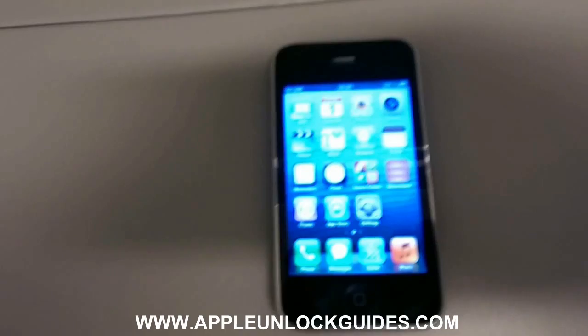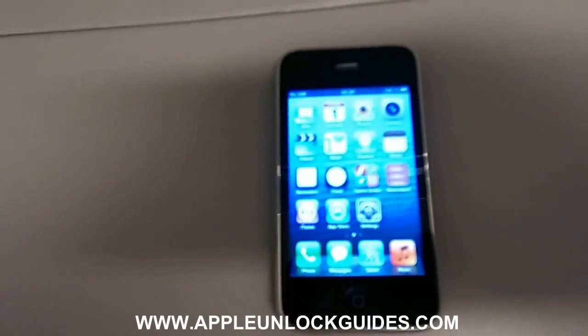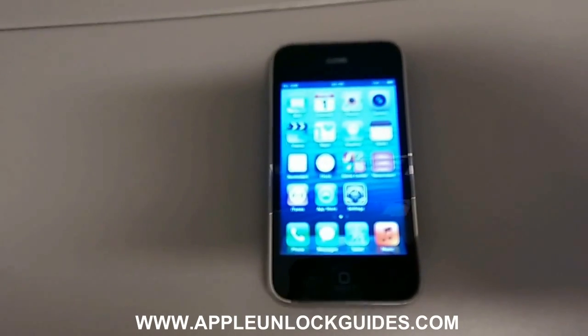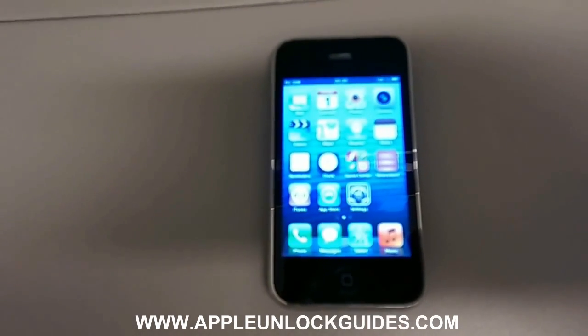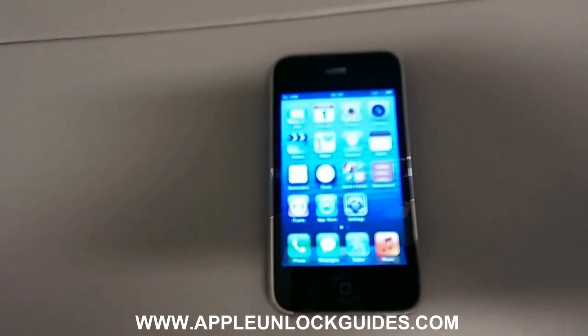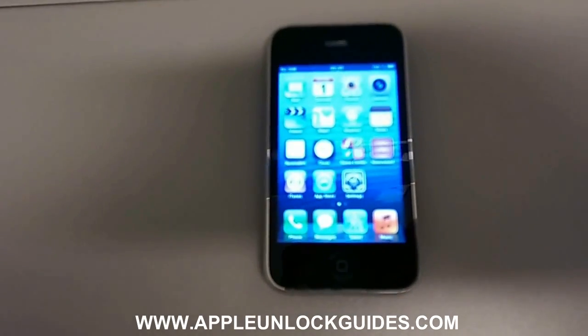What we'll be doing is an IMEI unlock. The IMEI is the phone's international mobile station equipment identity and that's what keeps the phone locked to its current network.